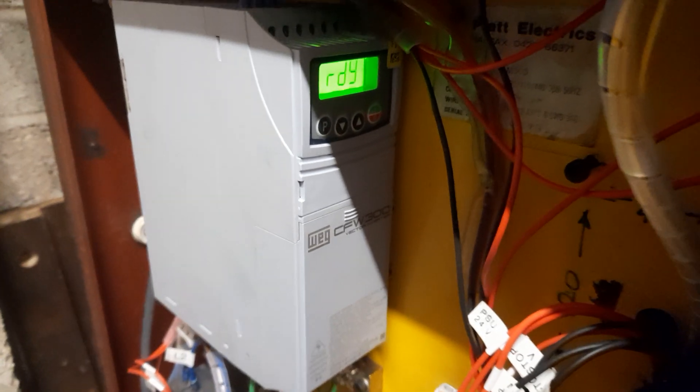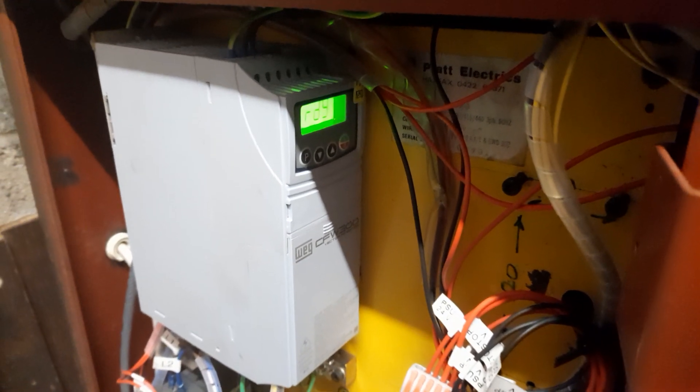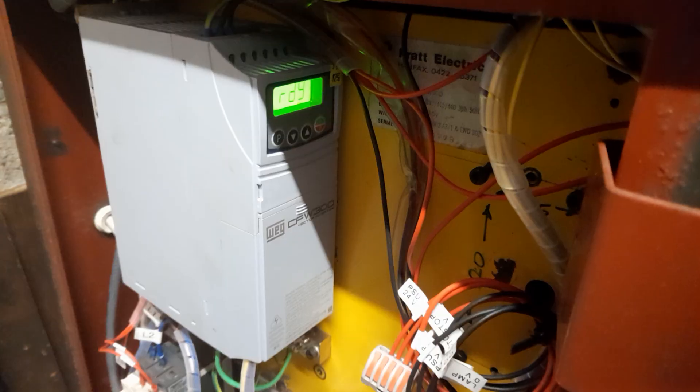I have a remote control module — when I say remote control, it's via a USB cable — but I can actually access all the functions, all the programming, and everything on this VFD from a laptop if I need to, which frankly I don't.